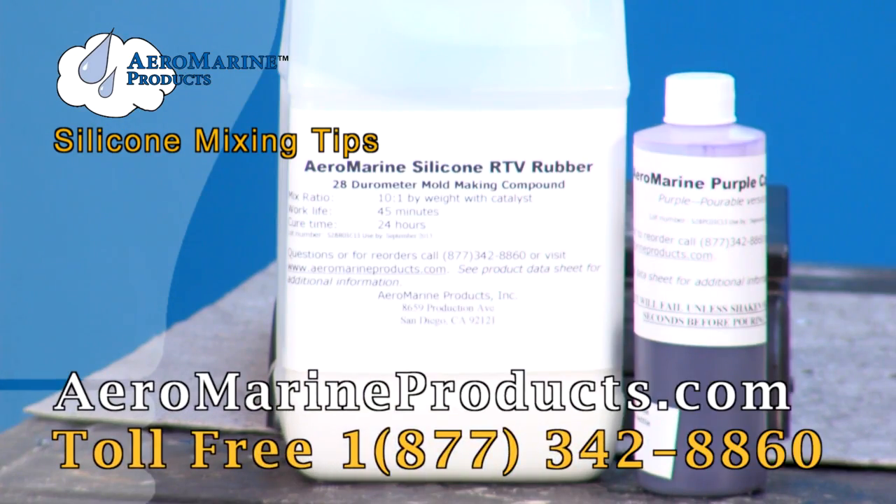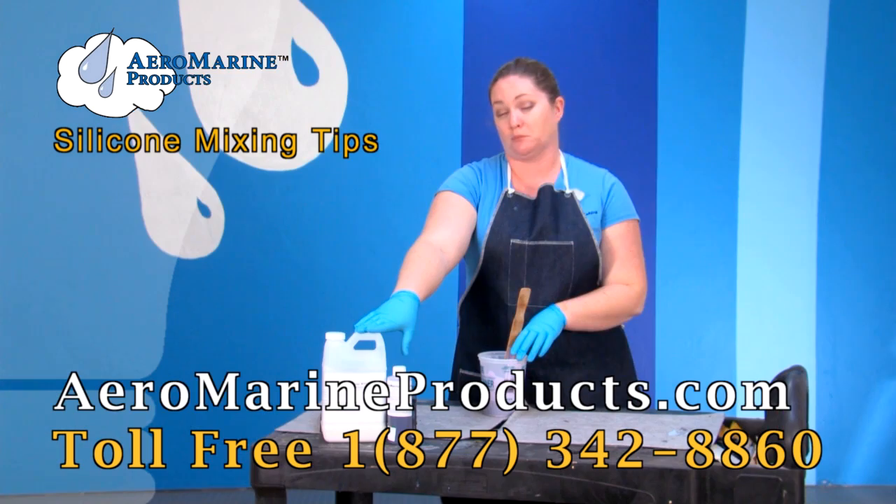You can get this Aeromarine silicone 128 with the pourable catalyst and much more information at aeromarineproducts.com. We'll see you next time.